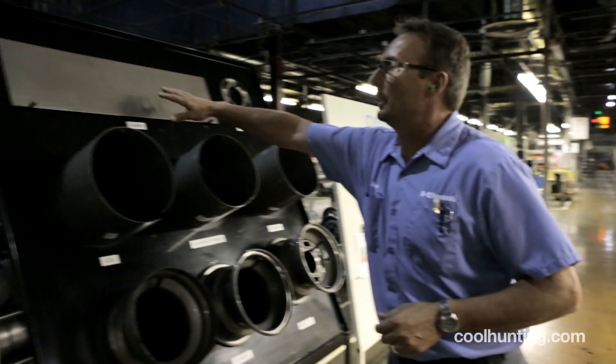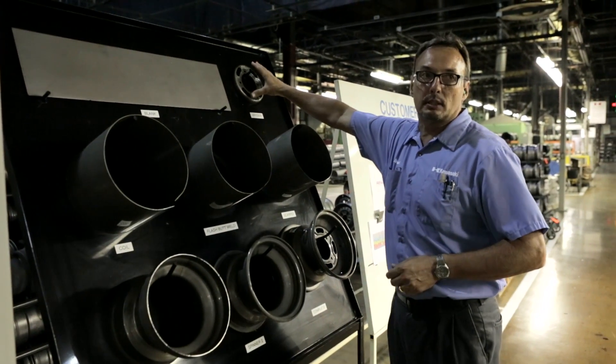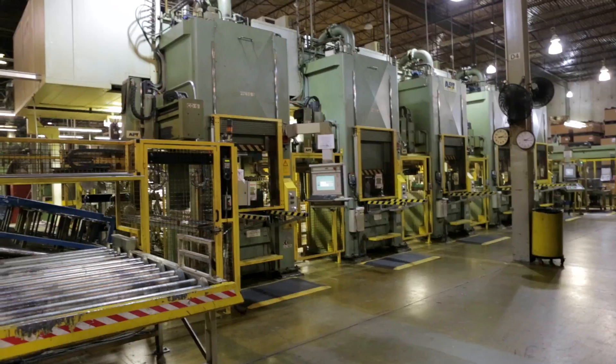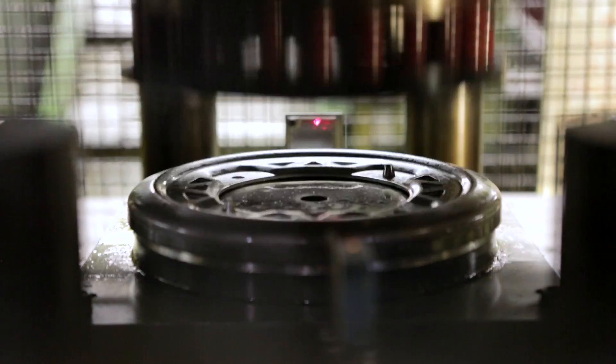We then either make this blank or we process this disc. We used to do these all by hand. We then purchased five 250-ton presses. They have traversing robots on them to pick and place from one hydraulic press to the next.